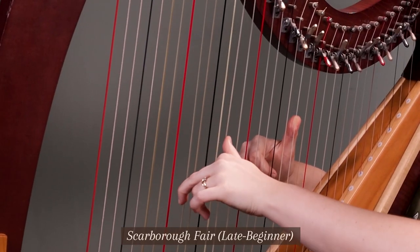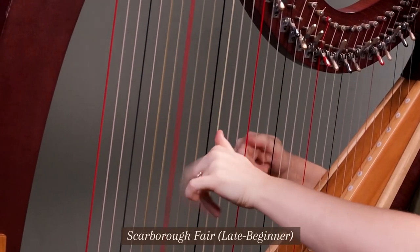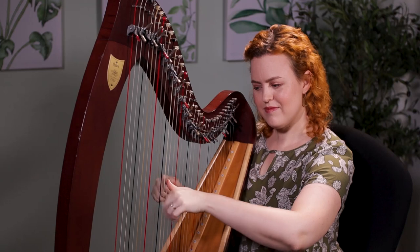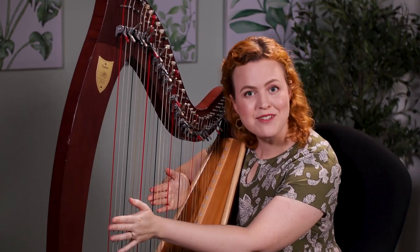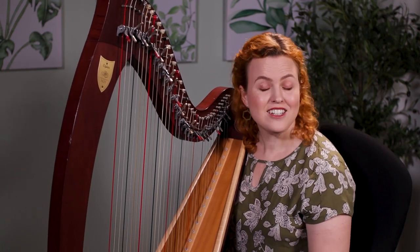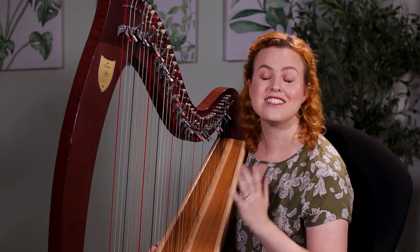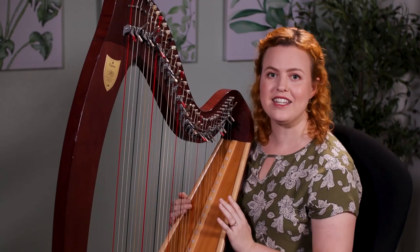This is 'Scarborough Fair.' Scarborough Fair is at a late beginner level, and a lot of people can get up to that level by the time they've played for a year — some people sooner, some people take a little bit longer. But remember, it's not a race. So if you've been playing for longer than a year and you're still working on a piece like this, that is fine too. But a lot of people can reach late beginner by a year.